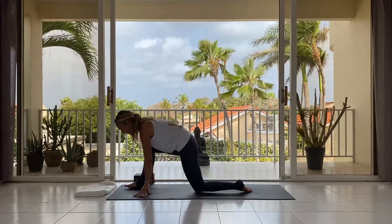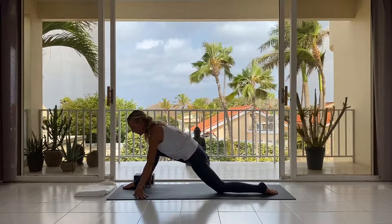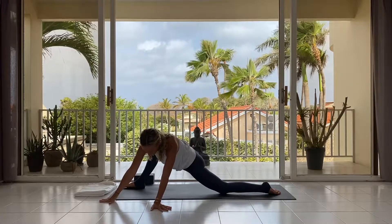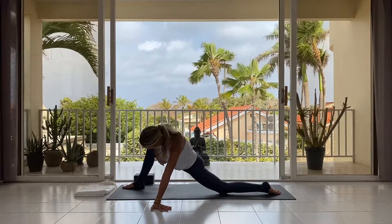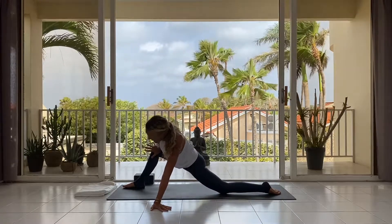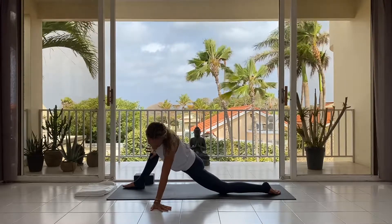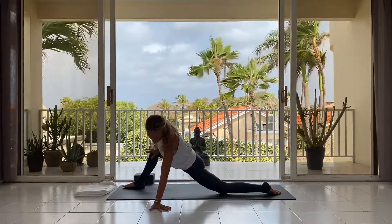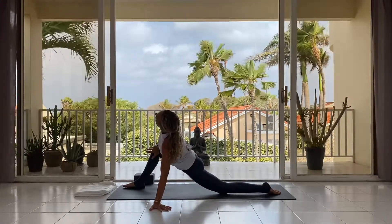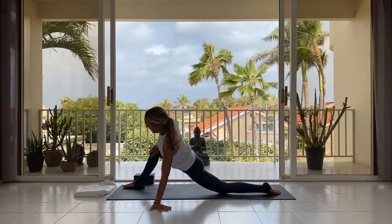Bring the knees back together and step the right foot forward, walking the left leg down to stretch the quads. Now walk your hands a little more to the left and feel a stretch on the inside of the right leg as well. Maybe gently ease that right knee away by pushing with the right hand — just a gentle stretch. Keep pressing through the left hand so you're not hanging into the shoulder, opening up the chest, maybe taking the gaze up to the sky. Breathe.